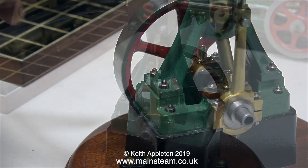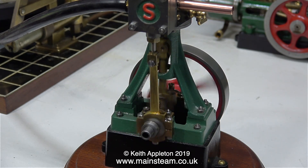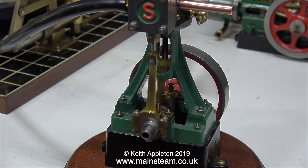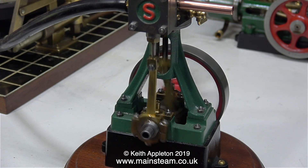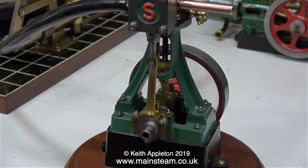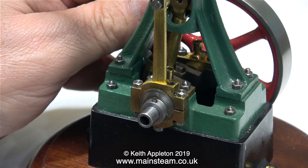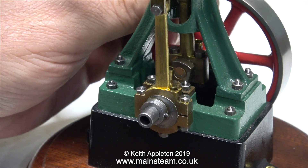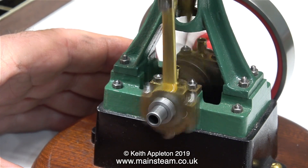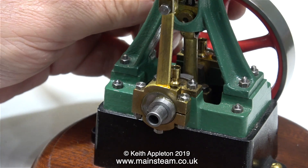So here we go — test run number one. And it seems fine. Well, not quite really. As per usual, the timing is out. The compressed air is being admitted once the piston has gone well past top dead centre, as you can see here. That's not really a big problem because there is enough inertia in the flywheel to carry the crankshaft over top dead centre. But that's not the point — late admission like this is not a good thing for a steam engine.